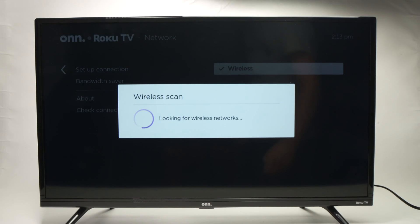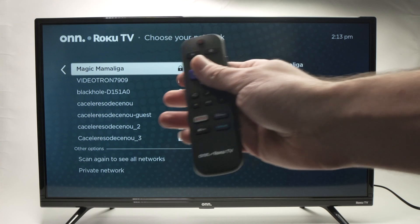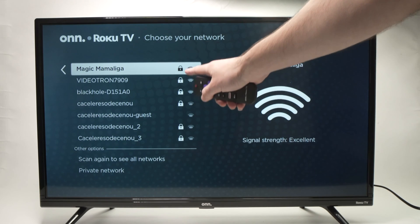Then, wait a few seconds. The TV is now scanning for every Wi-Fi network around you, and you'll get a list over here.